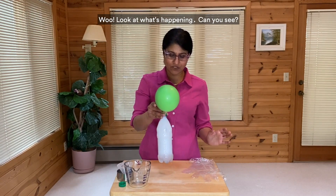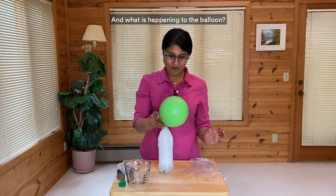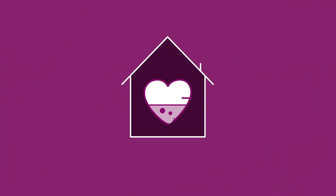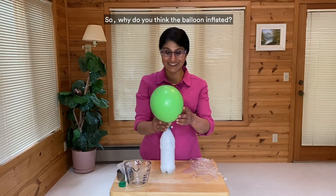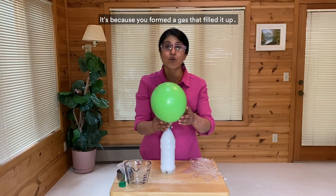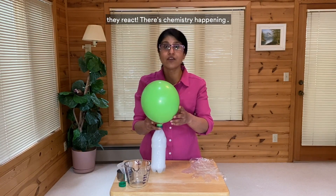Look at what's happening. Can you see what's going on? And what is happening to the balloon? So why do you think the balloon inflated? Why do you think it blew up? It's because you formed a gas that filled it up. When you mix baking soda and vinegar together, they react. There's chemistry happening.